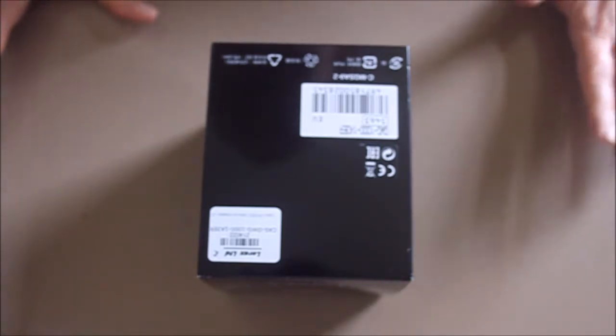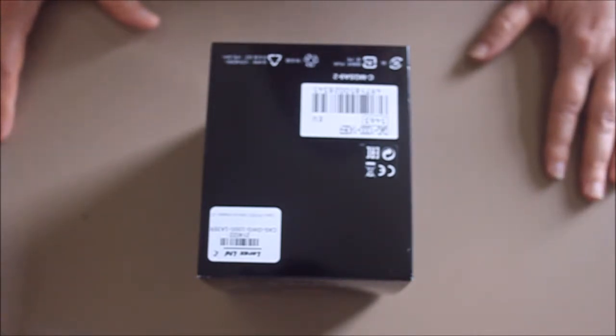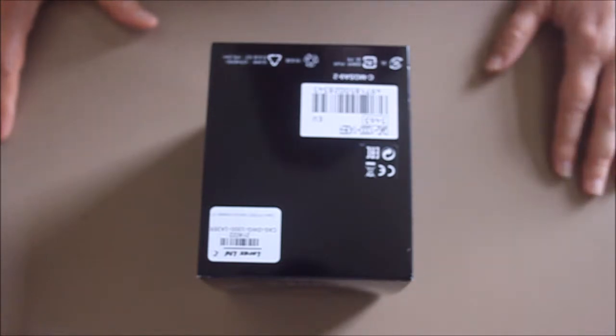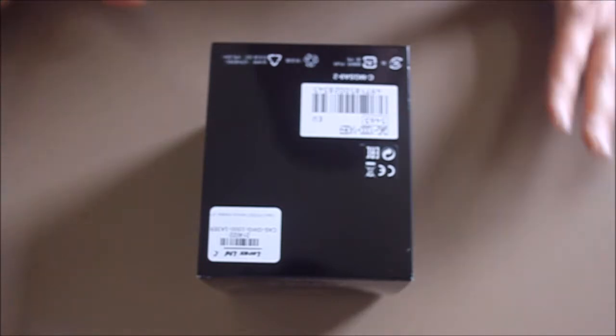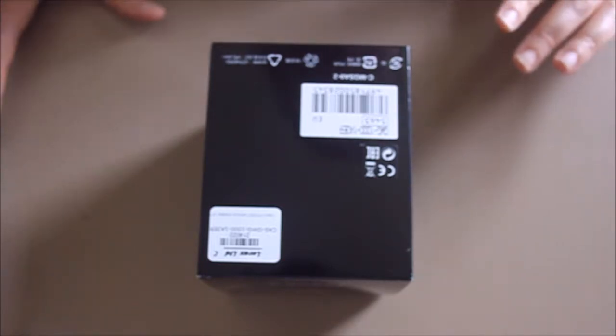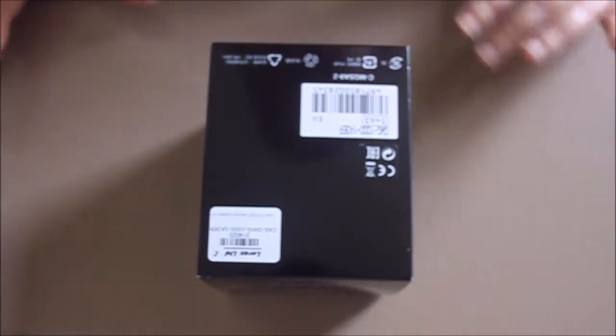It is part of the Mudmaster series. This is a solar watch and it has so many features such as a compass. It can tell you elevation as well, which is useful when you're hiking.